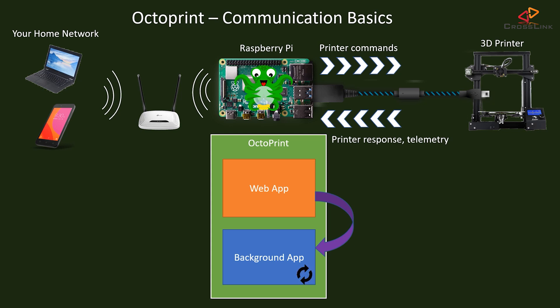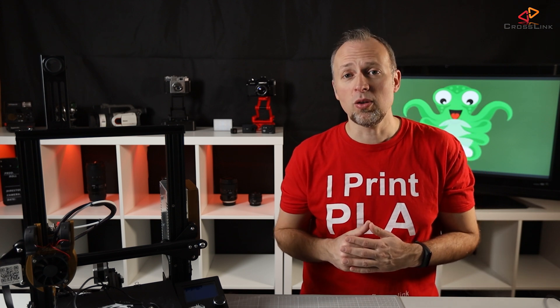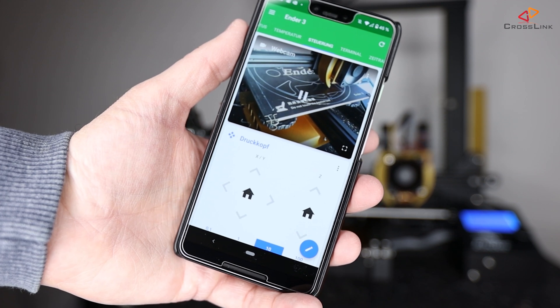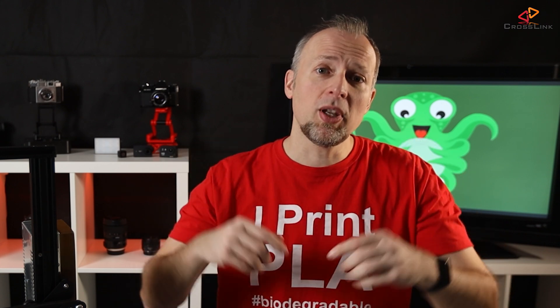It's always talking to that background application. The web app is not the only way you can connect and monitor what's going on with your 3D printer. There is a large number of mobile apps for iOS and Android which can connect to your Octoprint server. Each of them looks a bit different, some are free, some cost money, and I will do a separate video about mobile apps for Octoprint very soon, so make sure you're subscribed and have bell notifications enabled so you don't miss that.